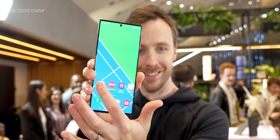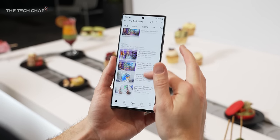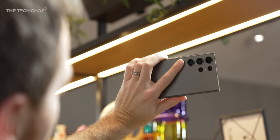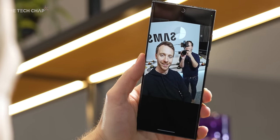So this is the S23 Ultra. Is it worth upgrading to? Well, it all depends on what phone you're using right now and whether you have a cool £1,250 laying about, or whatever frightening monthly payments this will go for. But if you are doing an upgrade, you're probably not going to be disappointed.